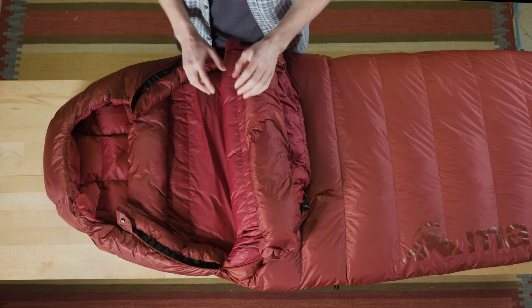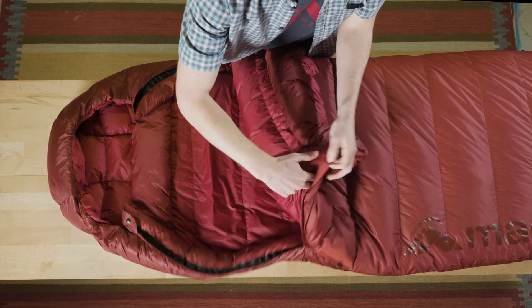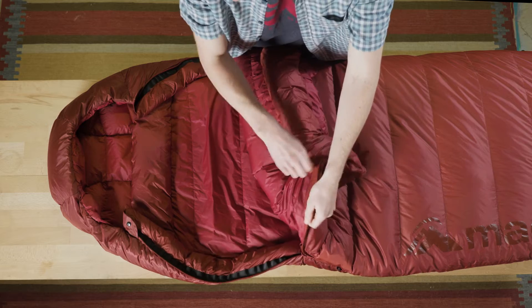There's a draft collar on each side and a secure pocket just by the zip, out of the way, for any small valuables.